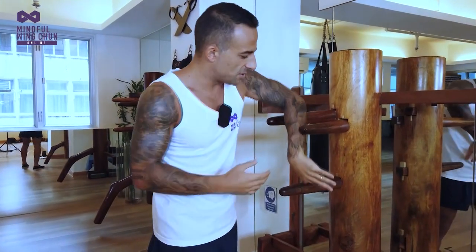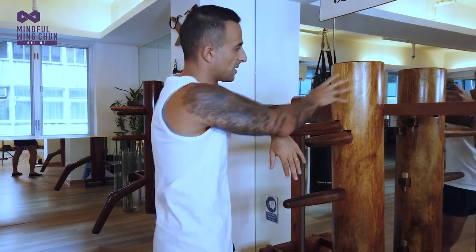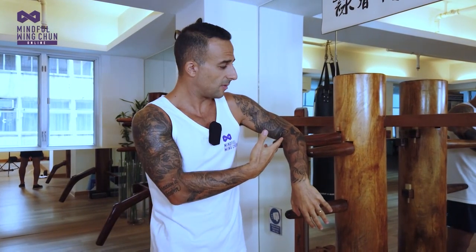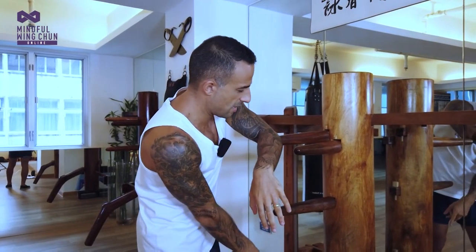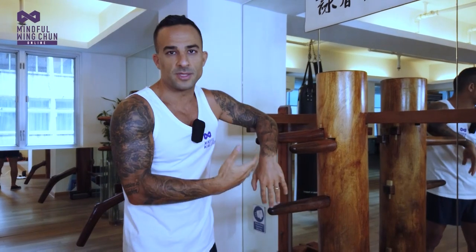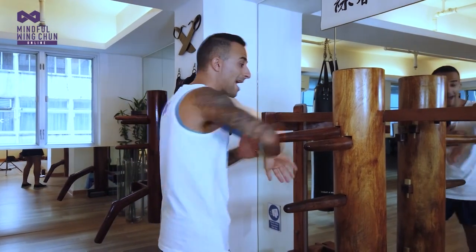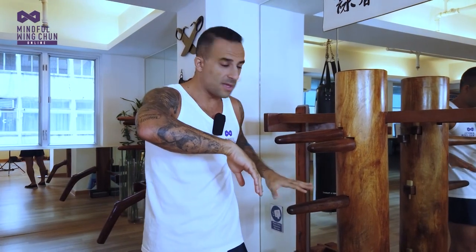In Cantonese we call that the 'wrong Bong Sao' — incorrect or inappropriate Bong Sao. This suggests that if a real opponent throws a punch with one arm, it's not advisable to turn side-on to meet it with the cross arm, because you blind yourself and the opponent can hit you with the other arm or leg. That's why it's called the wrong Bong Sao. There aren't many of them in the dummy, and they're included so that if you do end up in that position momentarily in a fight, you'll know how to quickly regain a more advantageous position.